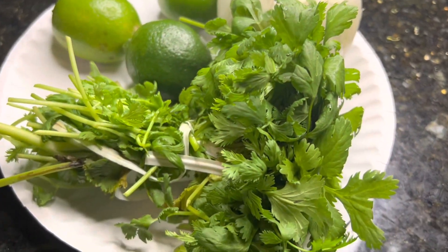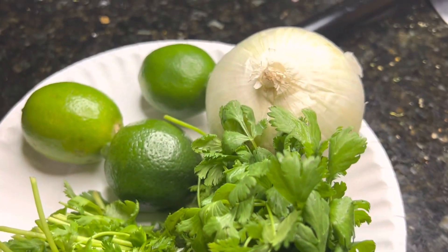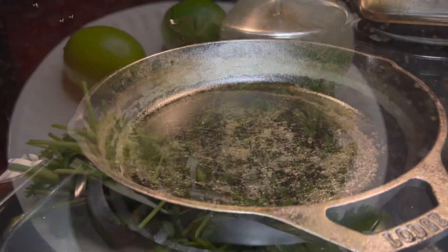You also want to get some lime, as well as some cilantro and an onion.